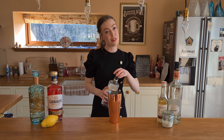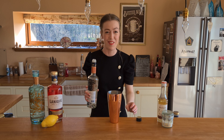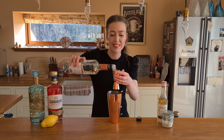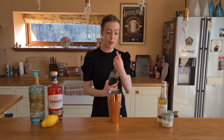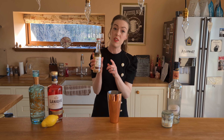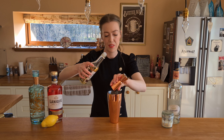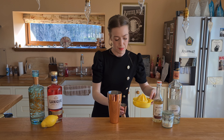Then we're going to do 20 ml of the white chocolate liqueur, the crème de cacao. I never know if that's how you say it so I tend to just say white chocolate liqueur. Then we're going to do 15 ml of vanilla syrup. If you don't have vanilla syrup you can just use sugar syrup — that's absolutely fine. So 15 ml of this. And then 15 ml of lemon juice which I have already squeezed, so 15 ml of this.